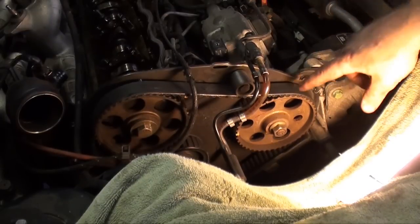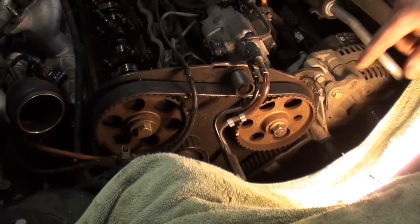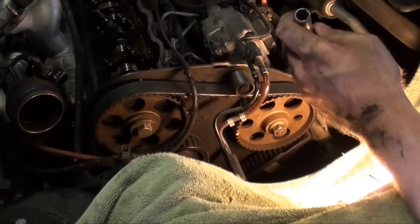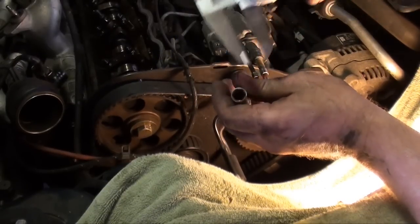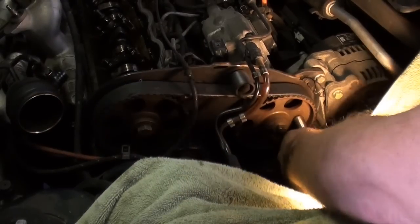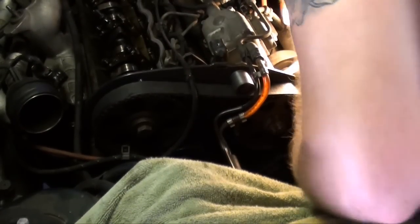Next we're going to lock the injector pump in place. As you can see, you've got a round hole that goes all the way through — there's a hole in the backing plate and through another bracket. They have a dowel pin they make for that as a special tool. However, I found that an 11mm Snap-on socket works perfect. If you don't have one you're going to have to make yourself a pin or get a pin — it's about 6.15mm. You want to make sure you're through the back bracket as well. It's a tight fit — you want to tap it in. I actually used the body hammer and tapped it all the way in until it hit the injector pump. It has to be a tight fit so it'll hold it nice and snug. The injector pump's locked in.